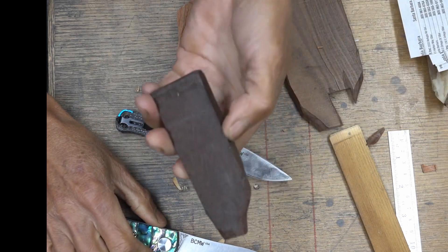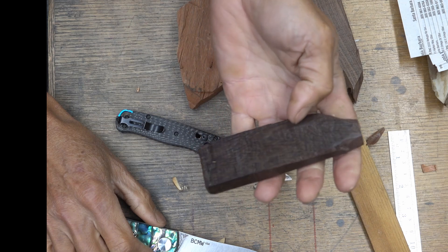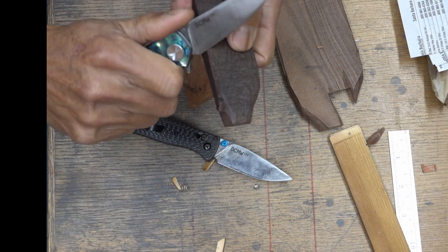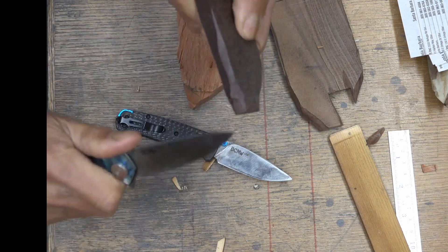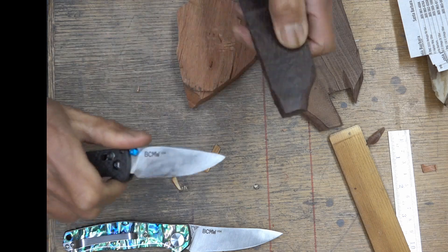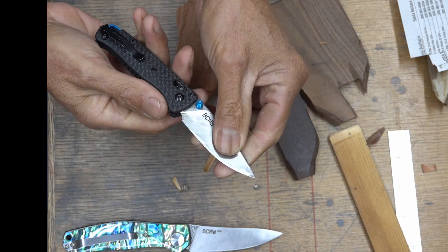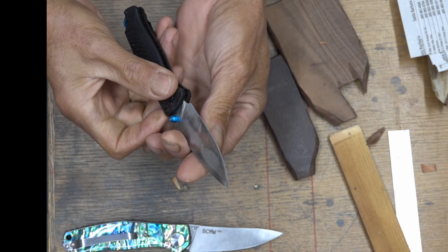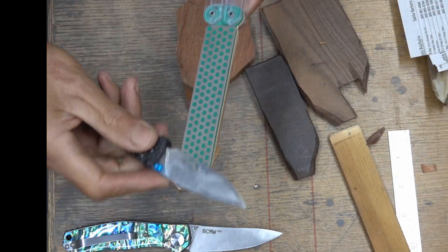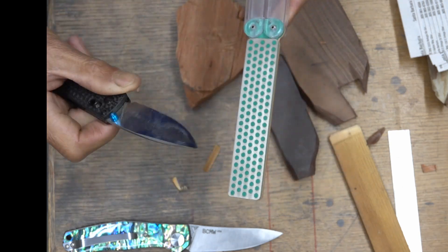And this is super hard — this is Katalox, K-A-T-A-L-O-X. That one gives a tough time on this edge already. You can see it actually ripples a little bit, because when you have a wire edge it's a folded edge over.